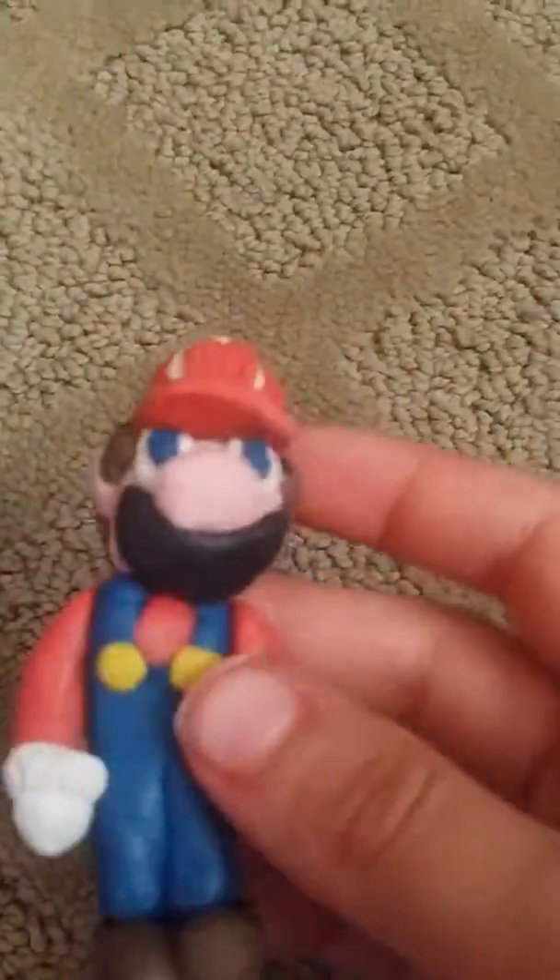Next up, I have a little Mario. I made it out of clay. This is what it turned out to be. Yeah, Mario.